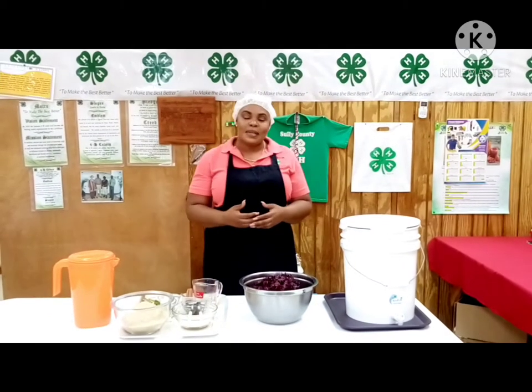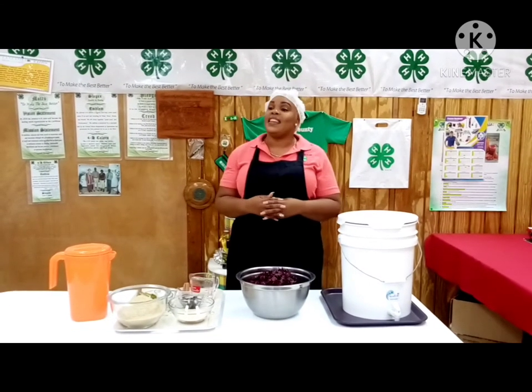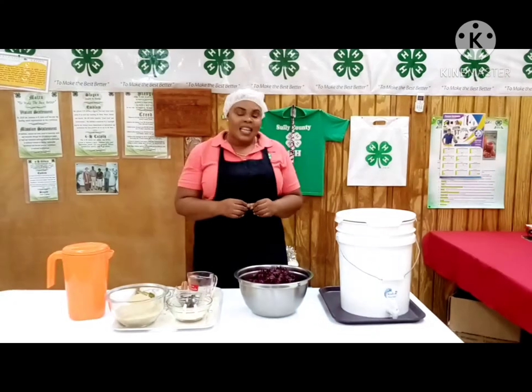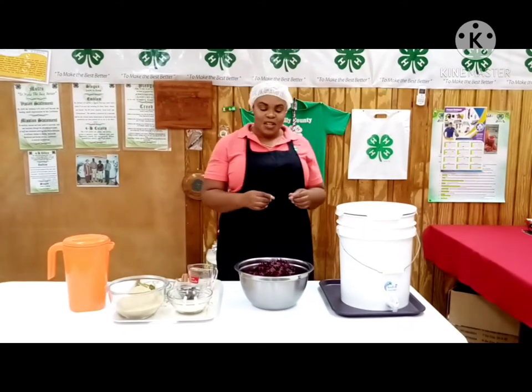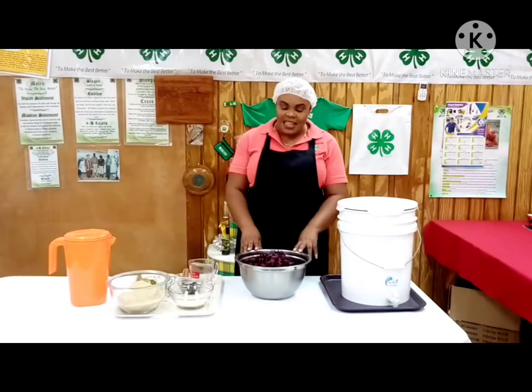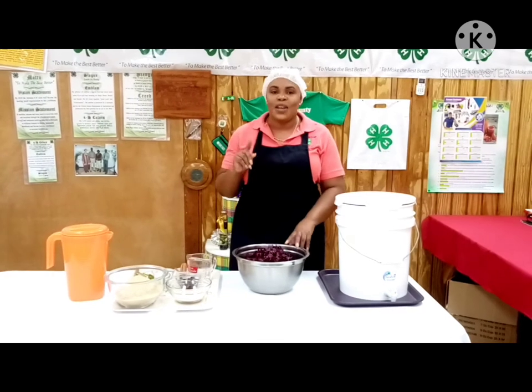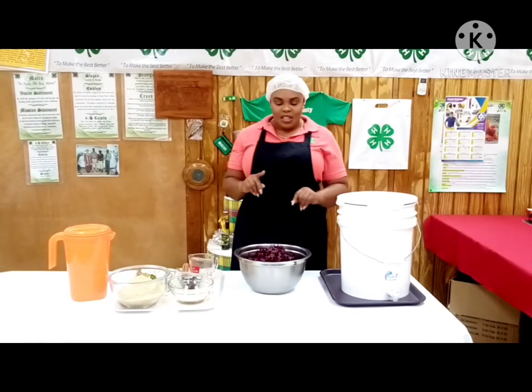Good morning viewers and subscribers. Welcome to another training video put on by the Trelawney 4-H Girls. Today we are going to be teaching you how to make sorrel wine. Yes, we're in the festive season and I know sorrel is just one of those drinks that we have to have.